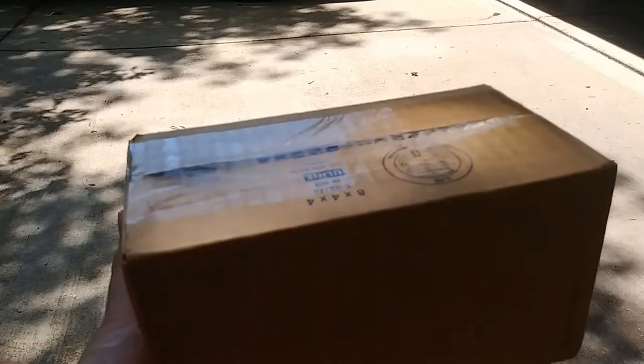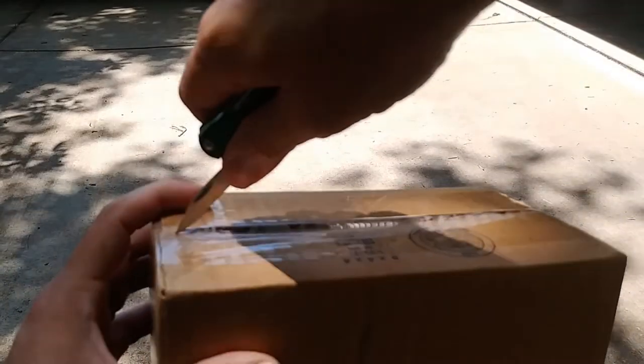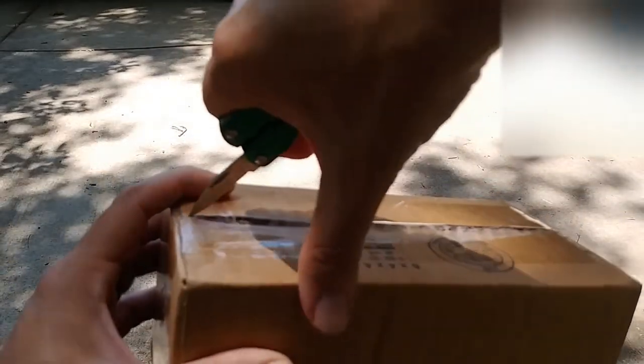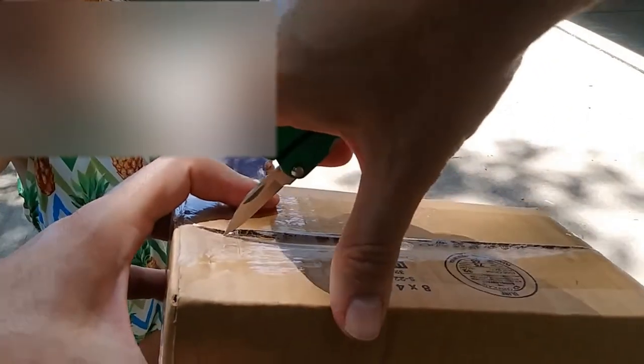So here we go. I'm going to pull out my pocket knife I found in my garage — I think it's my son's. I don't know how sharp it is. And here comes my daughter — probably have to blur some of this out.